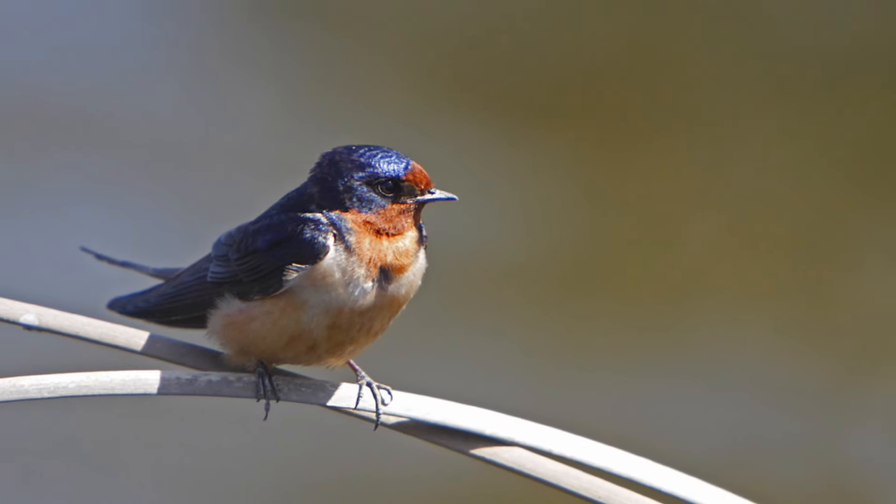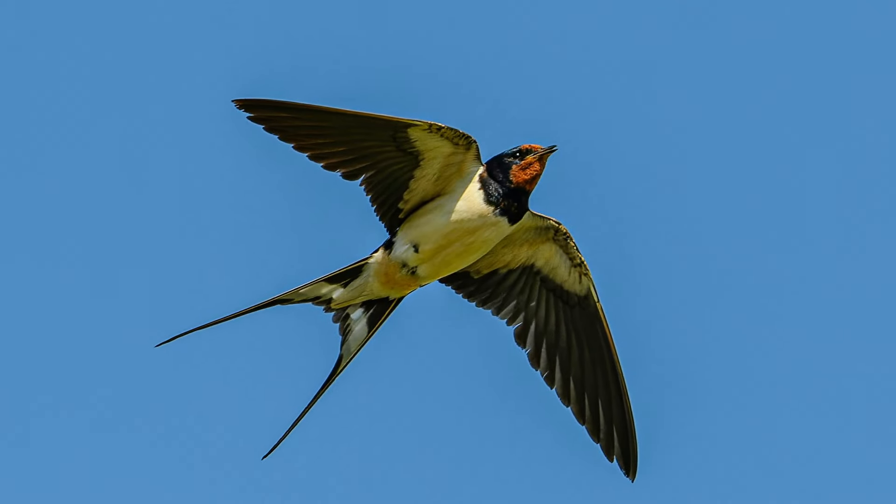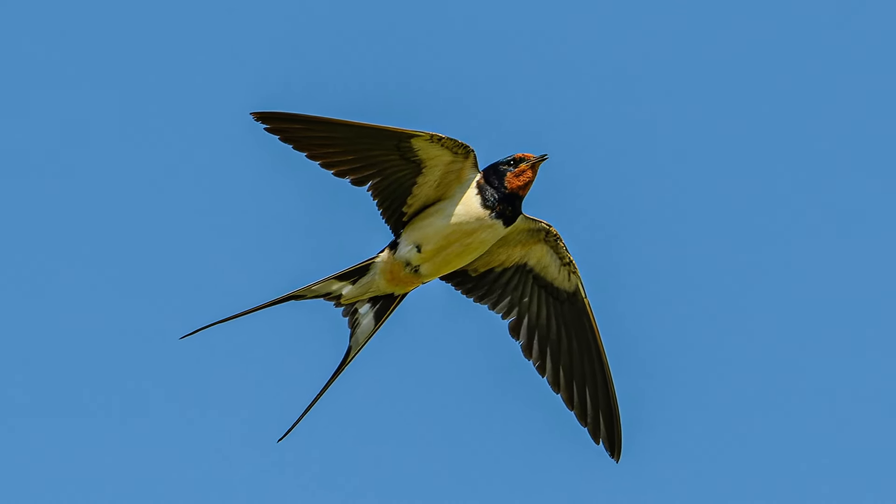I promise it's not just because it has barn in its name, but coincidentally my other favorite bird is a barn owl. But these little guys are just so cute and I see them everywhere in the summer.